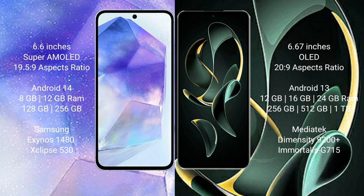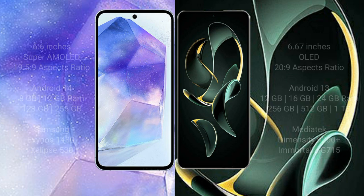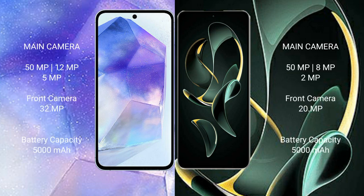Samsung Galaxy A55 features a triple rear camera setup: 50 megapixel plus 12 megapixel plus 5 megapixel, and a 32 megapixel front camera. Redmi K60 Ultra also features a triple rear camera setup: 50 megapixel plus 8 megapixel plus 2 megapixel, and a 20 megapixel front camera.